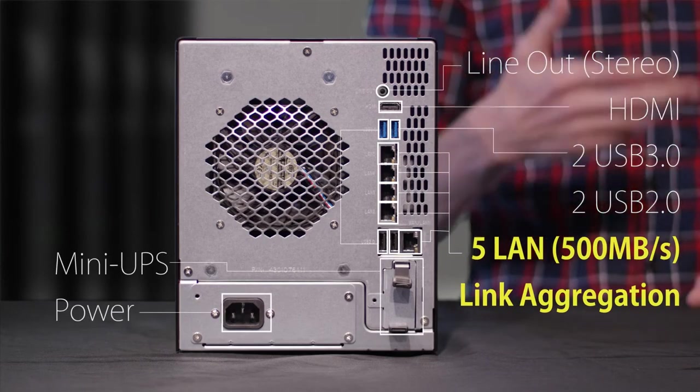And of course, towards the bottom we have our power supply and the ever resourceful mini UPS battery.